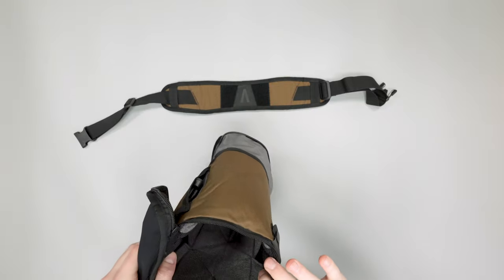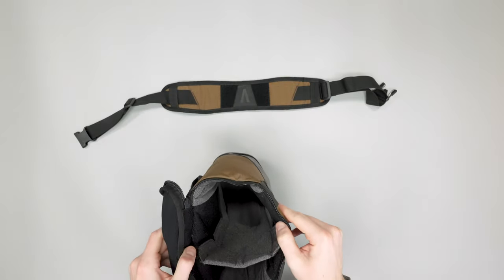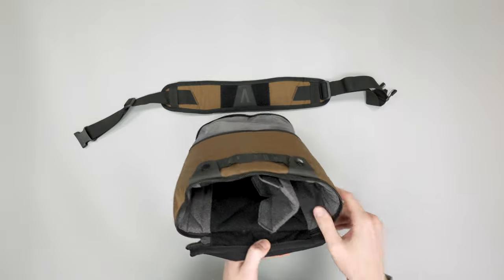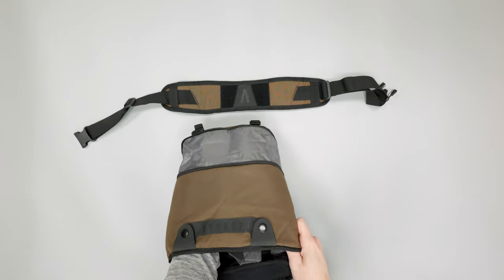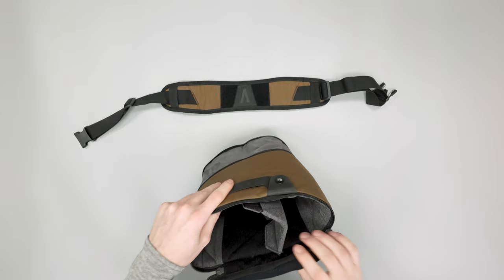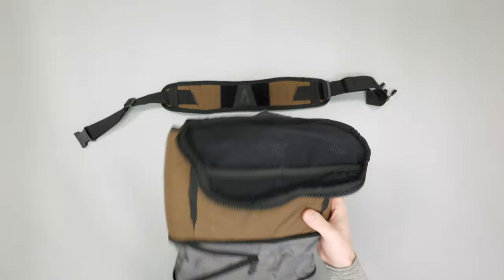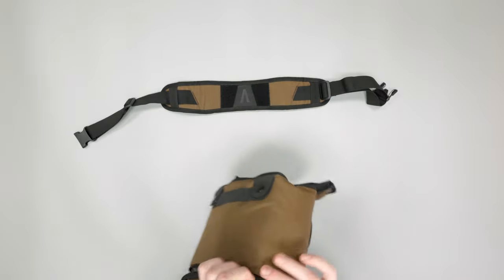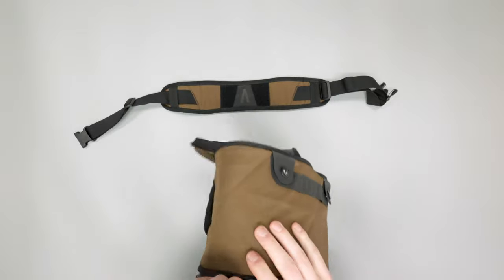Again, this is where it would be nice to have more than one divider — especially when the camera cube is expanded — to help divvy up that large amount of space a bit more. But since our camera gear is mostly compact, we'll zip that back up.